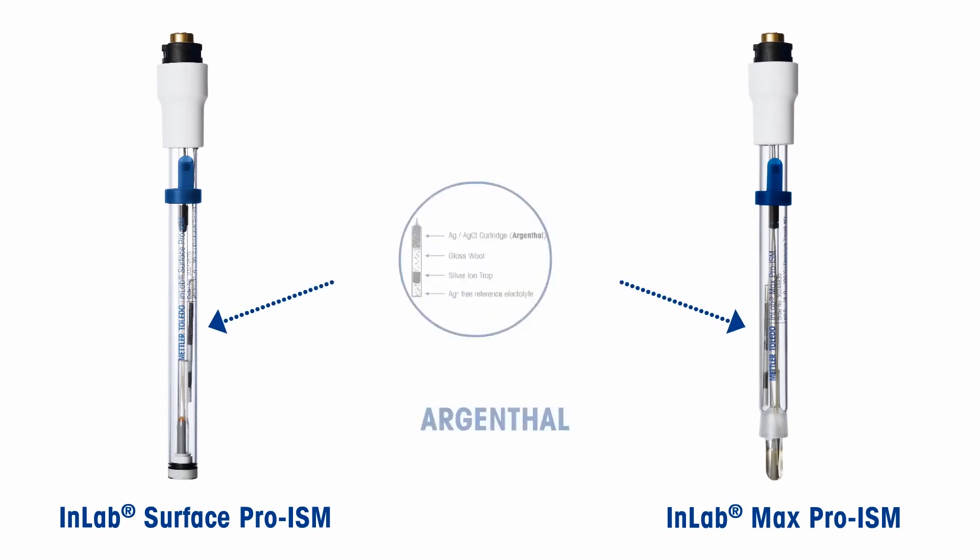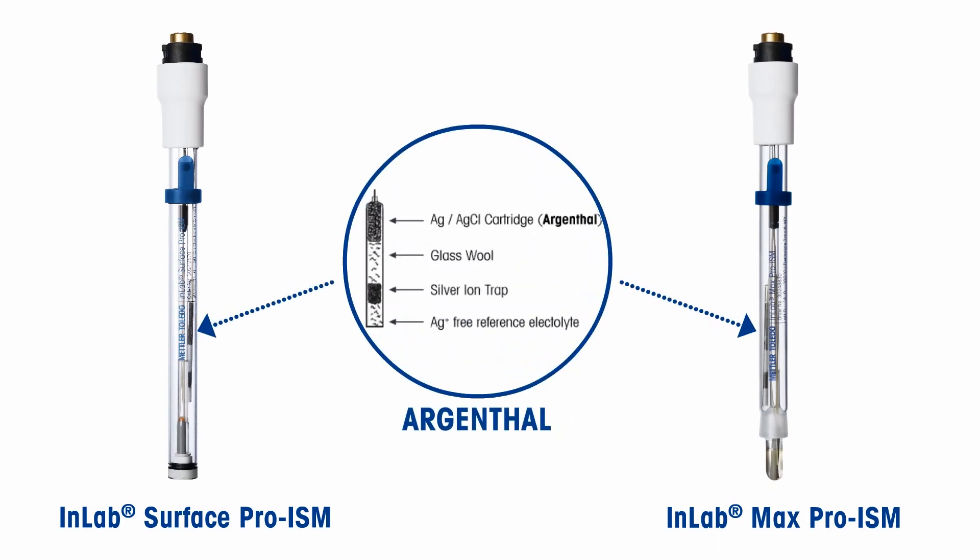Both sensors have the Argenthal reference system, which consists of an AgCl granulated filled cartridge. The silver ion trap arrests the discharge of silver ions into the electrolyte solution, and thus prevents precipitation with proteins in the sample.